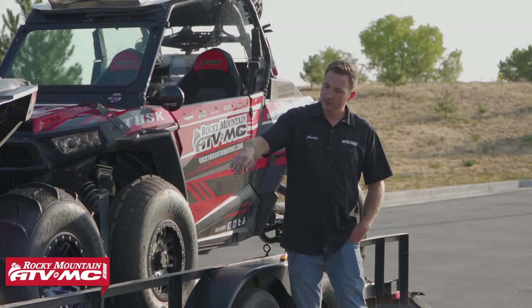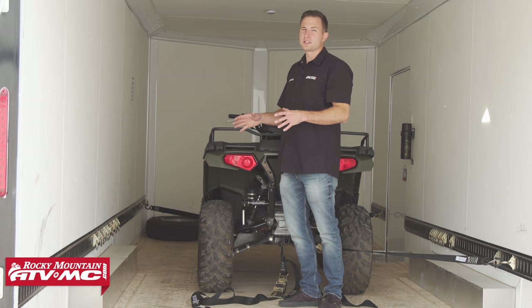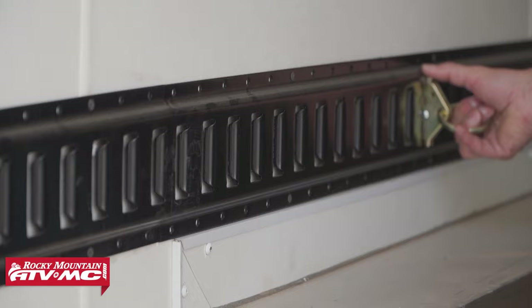Tying down your machine in an enclosed trailer is going to be the same process. The only difference on this trailer is we have e-track installed, which makes it really simple to change your mounting locations.